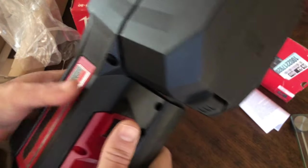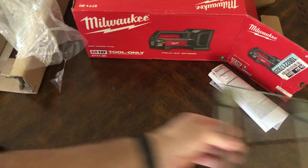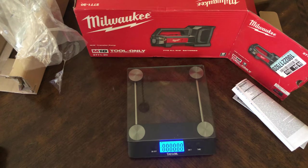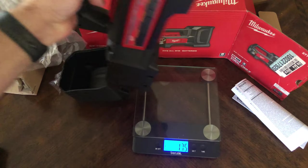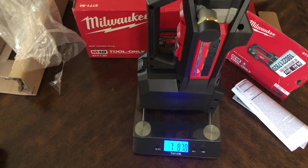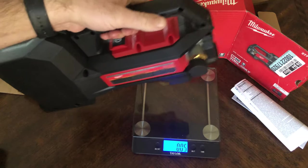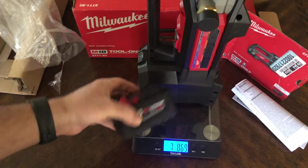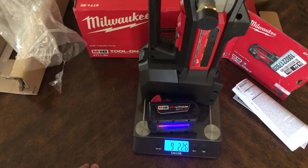It has a nice weight to it. When you carry it, it's on the heavy side. Let's zero out the scale — 7.8 pounds. This is the XC 5.0 battery, rated for 240 gallons. With the battery, it's going to be 9.2 pounds.